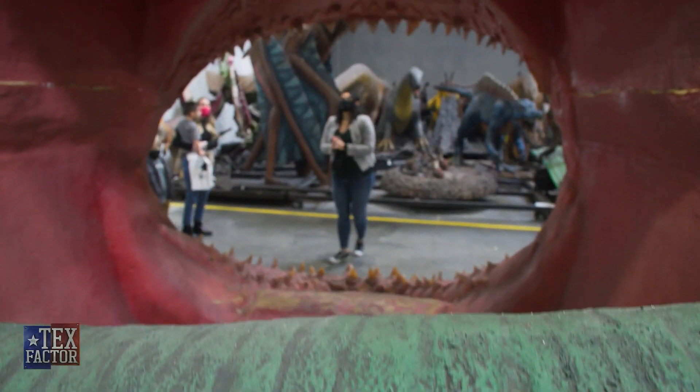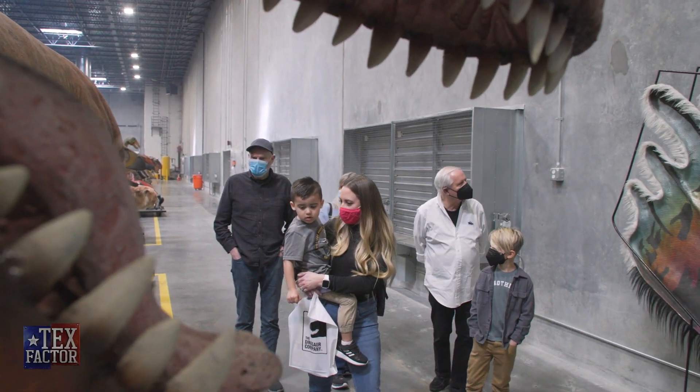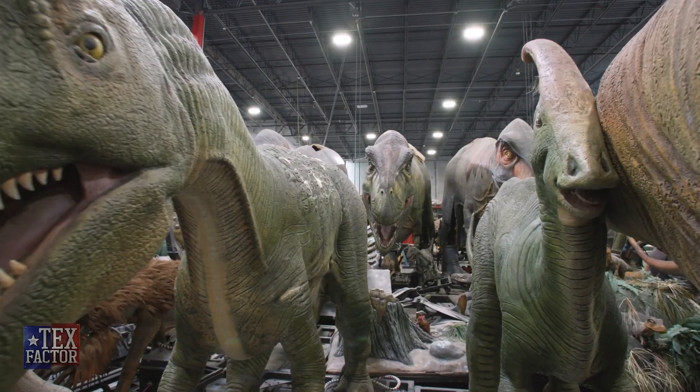We offer tours daily. We have a one-hour one that's more focused on the STEAM subjects, and of course we have our 30-minute tours where we just want to talk about dinosaurs. That back there is an adult-sized T-Rex.